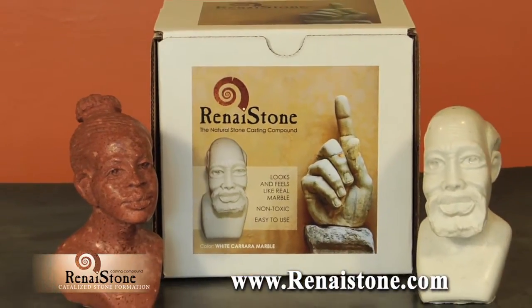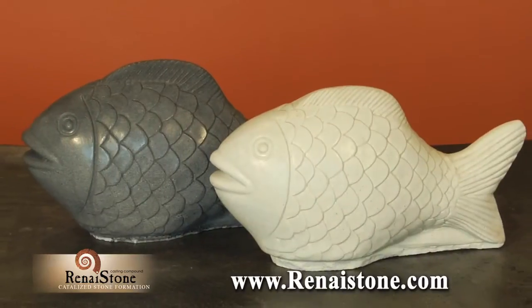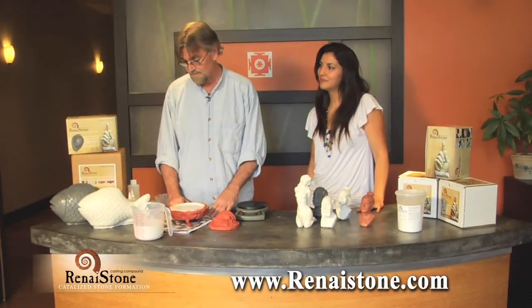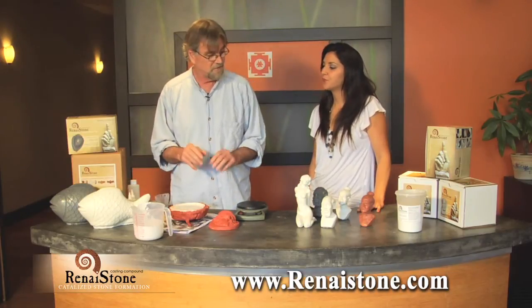Now art is made easy with Renastone. Renastone is the natural stone compound that looks and feels like real marble and granite. I've been doing sculpture for 30 years and I like the way this stuff feels. It feels like stone, it looks like stone.